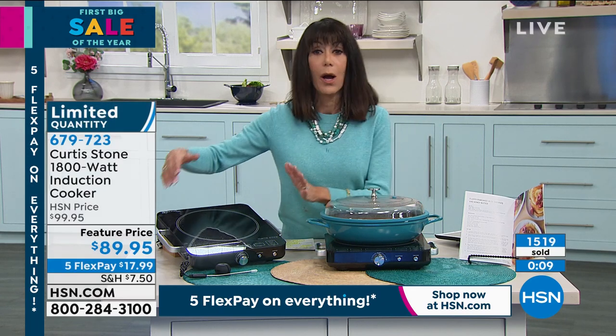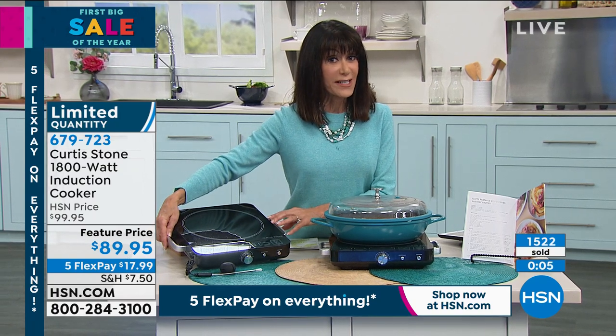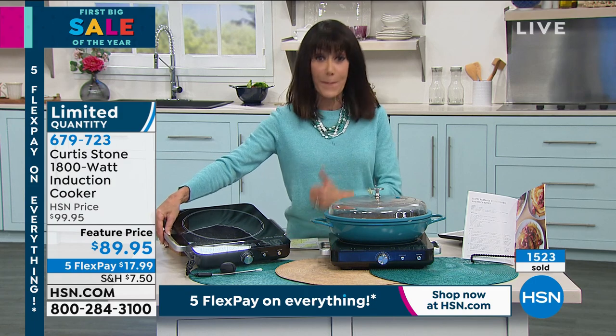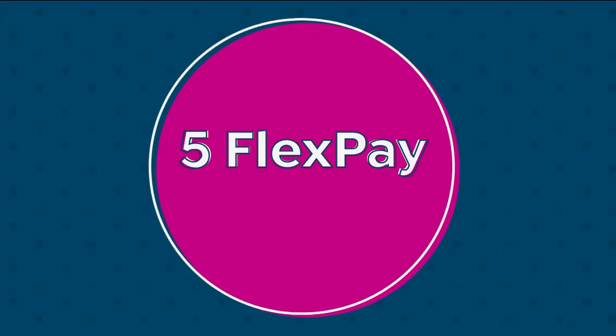Whether it's the stock pot or most importantly the induction burner, take advantage of the HSN special today. If you do not yet have the HSN card — because normally we give you $10, we bumped it up to $40 — you can get this home for $49.95. All you have to do is call the number on your screen or go to hsn.com. Search HSN card and we give you $40 immediately. So basically it's like getting the induction home for $49, or getting our incredible today's special for basically nothing.